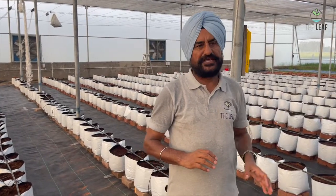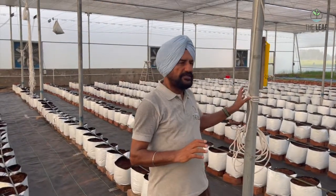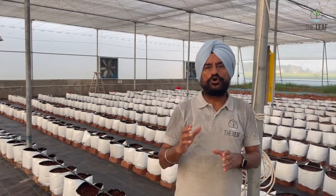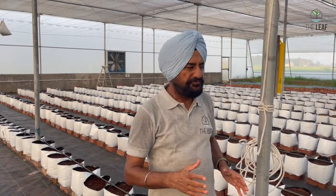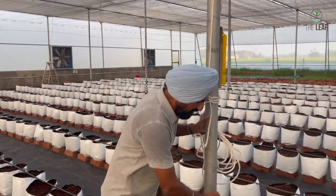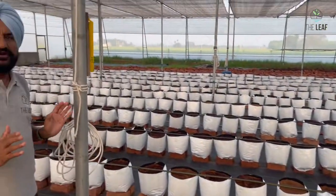Now how to set up these lines? One important thing is that inside the poly house there is a row of columns. The row of columns should be placed in the grow bag setup so that they do not interfere with your movement or future crop management in any way. That can happen only if you take the column in the center of the grow bag. So the first line you set up in the poly house is the line of columns.